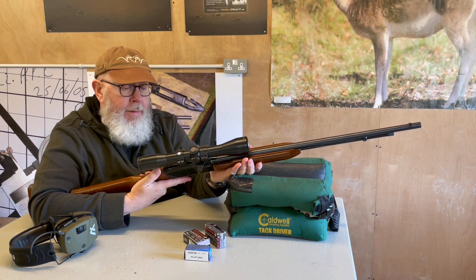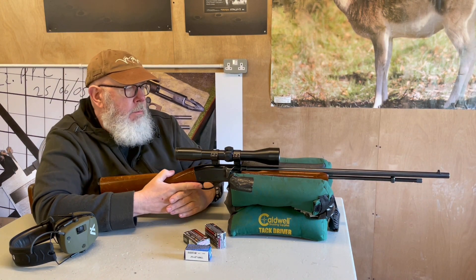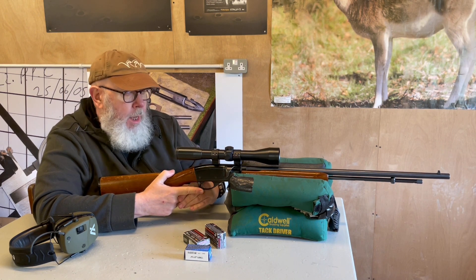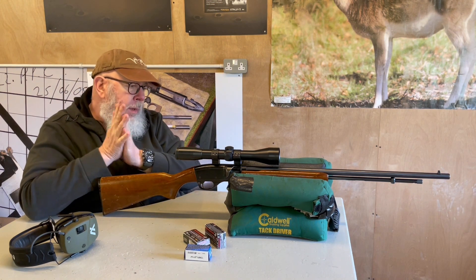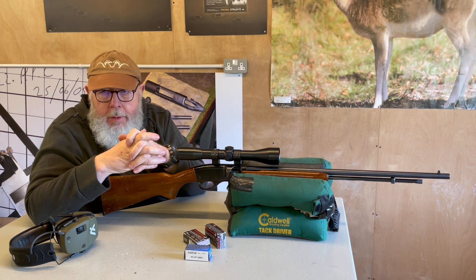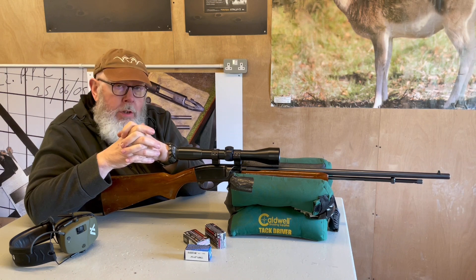Price-wise, I think the new guns are about seven to eight hundred pounds, and I don't think most people would pay that much when there are other semis available a lot cheaper. But I've seen these used at 80 to 90 quid depending on condition — and remember, this gun is from 1976 and has been used basically as a farm gun.